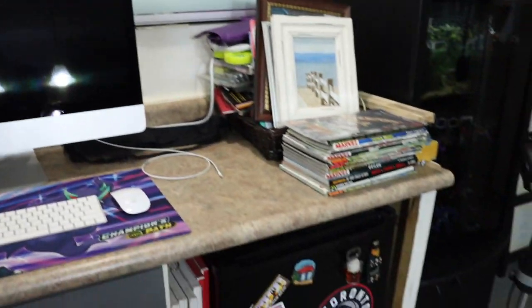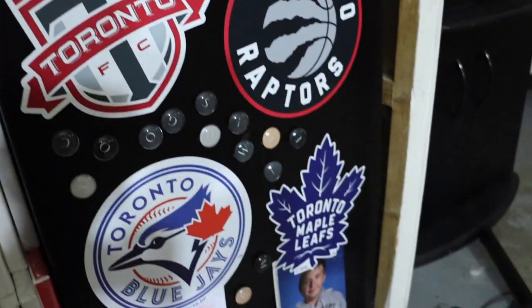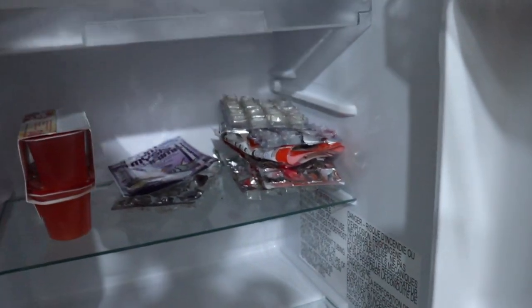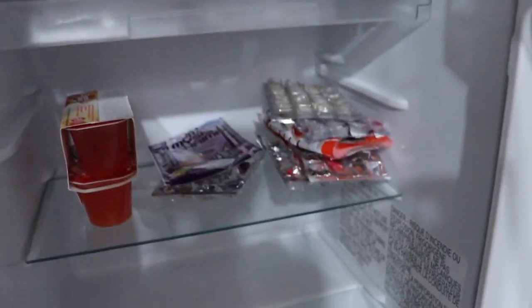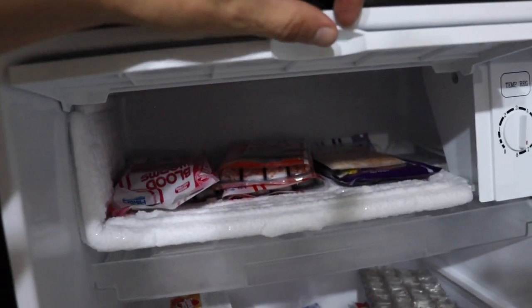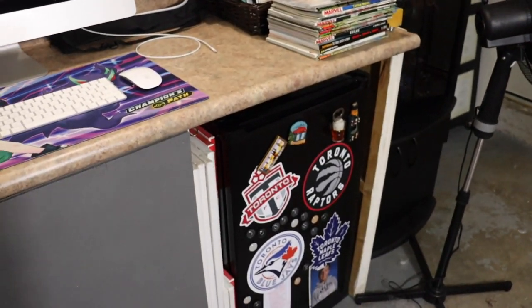Also lucky enough to have a mini fridge here — you can tell the teams I cheer for. I keep my frozen food in here. That's a lot of empty packets; running a little low on frozen stuff. Super handy guys — I really recommend having a fridge/freezer in the fish room.